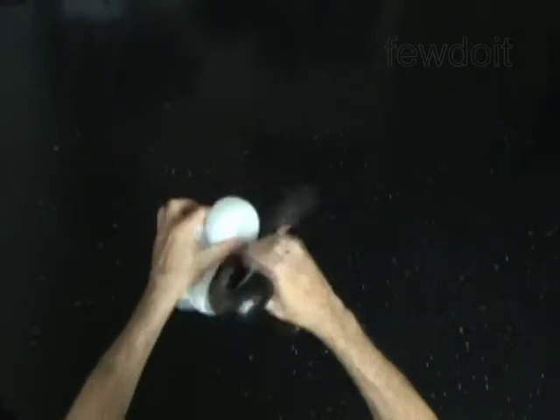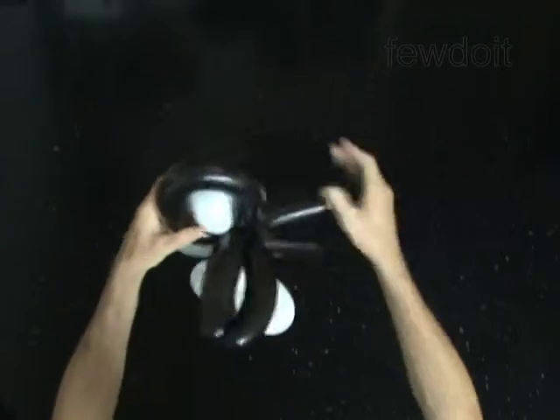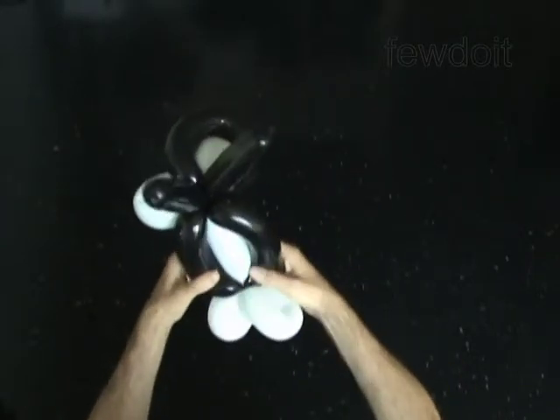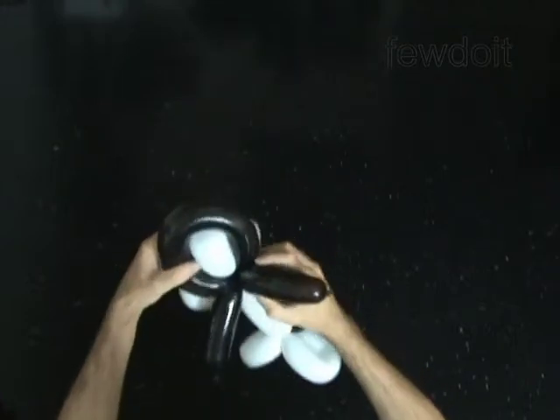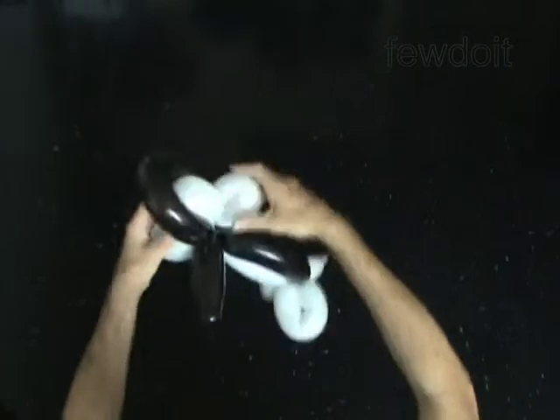For the first bubble of the white balloon, have it pass through the loop of the second bubble of the black balloon. Roll and lock the white body bubble — the fourth bubble of the white balloon — between the third and the fourth bubbles of the black balloon, the same way as you make the bird body. Fix all bubbles in proper positions.